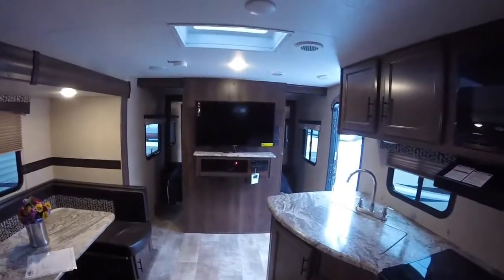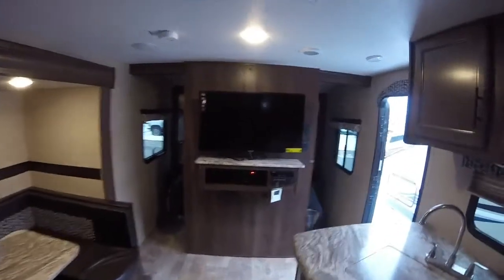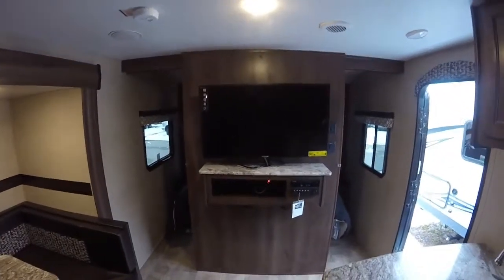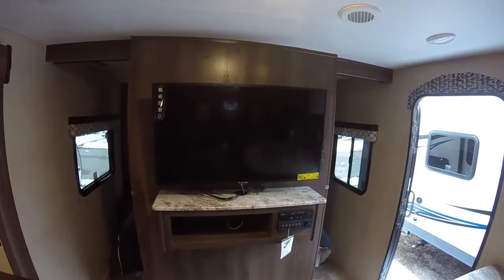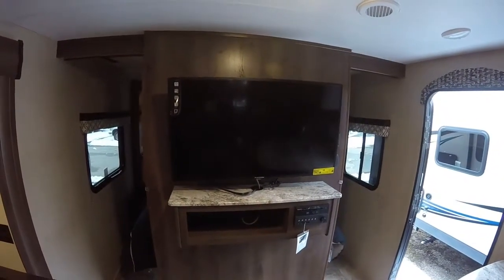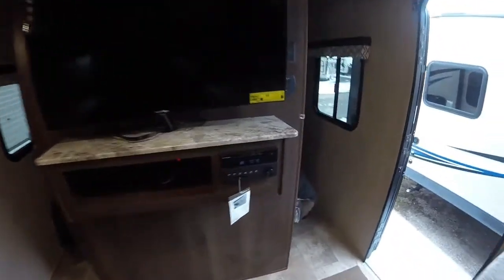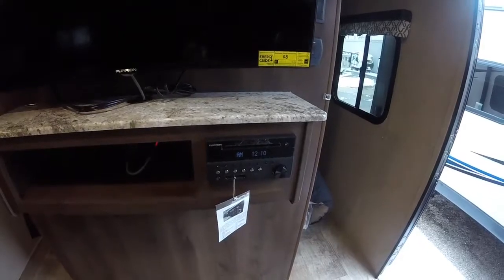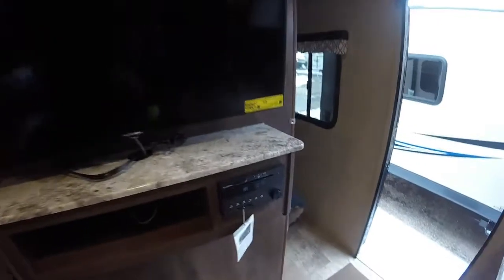Looking towards the front, this one comes with all the upgrades including the Furion TV and mount. These Furion TVs are made for the RV industry — they're vibration tested and climate tested, made for these sorts of conditions. It's also paired nicely with the Furion radio DVD player and speakers, and this has a Bluetooth app where you can sync your phone right to the radio so you don't have to have wires hooked up to the back.